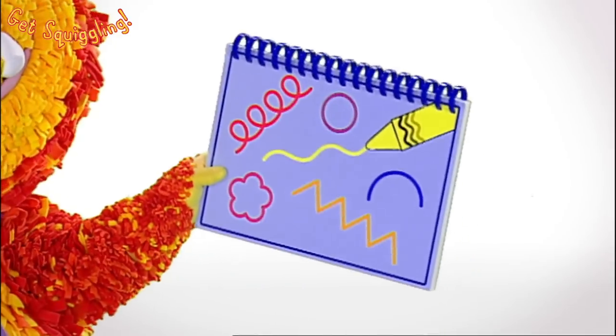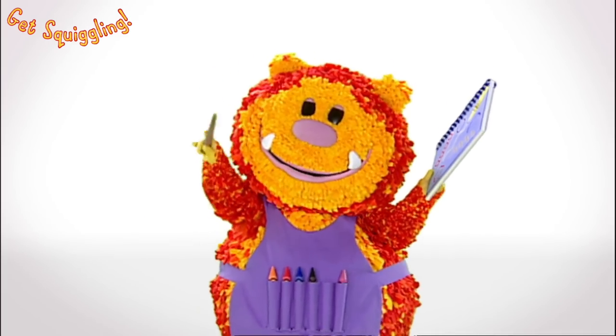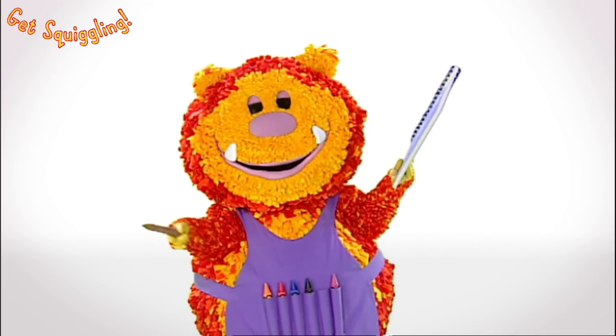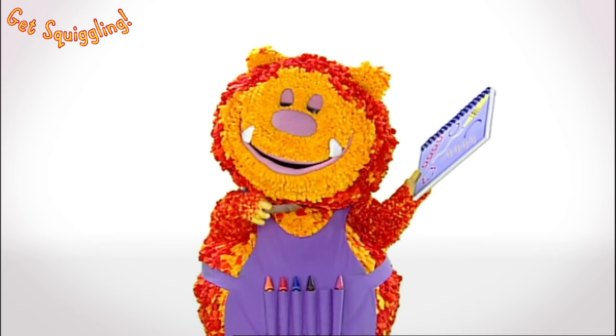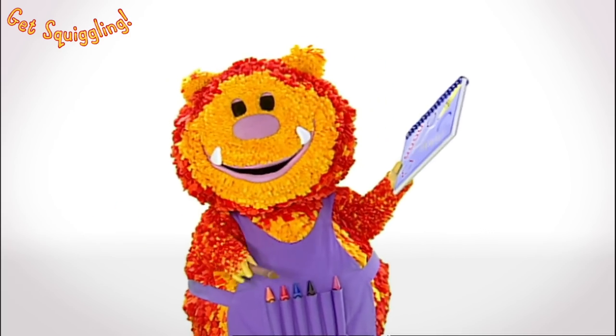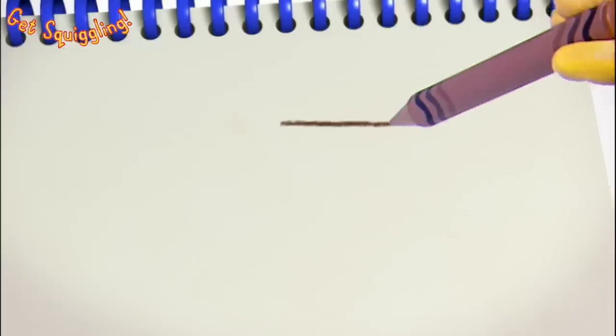Shall we squiggle our round dog? Have you got your squiggle pads and squiggle sticks ready? Now it's time to get squiggling! Let's all squiggle our dog's face. We need a straight line for that. Squiggle one with me. Put your squiggle stick on your squiggle pad. Go across, across, across.